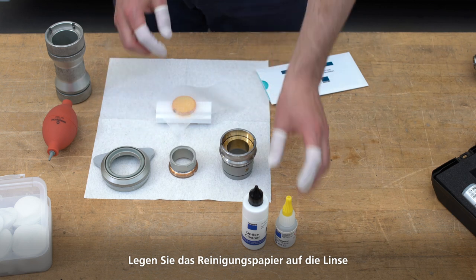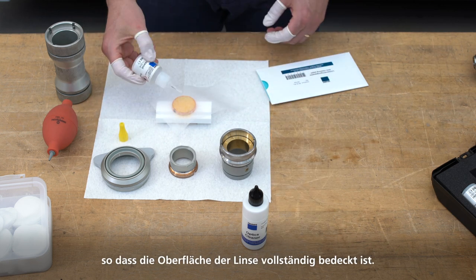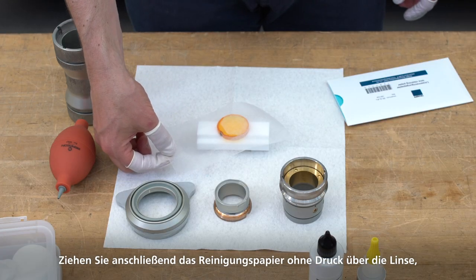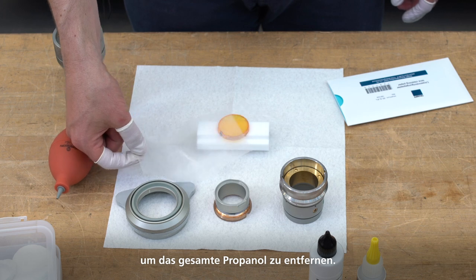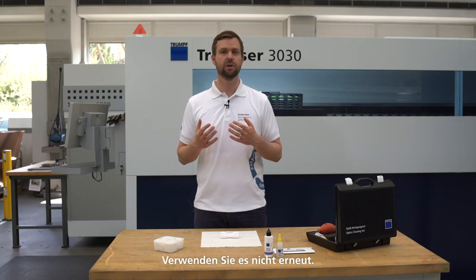Place the cleaning paper on the lens and moisten it with a few drops of propanol so that the surface of the lens is completely covered. Next, pull the cleaning paper over the lens without pressure to remove all the propanol. Now you should dispose of the cleaning paper — do not use it again.